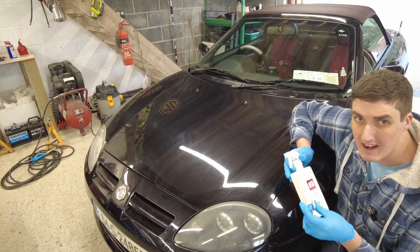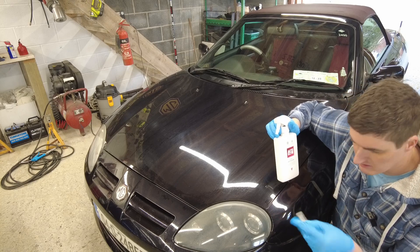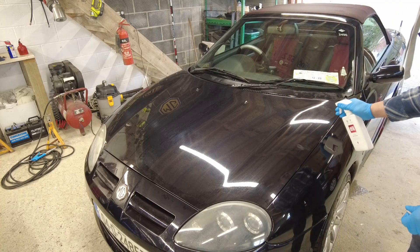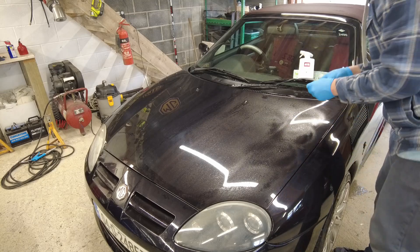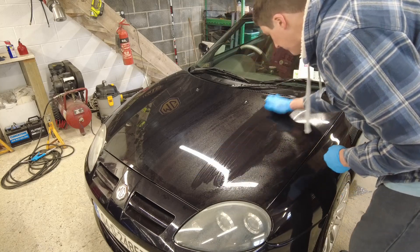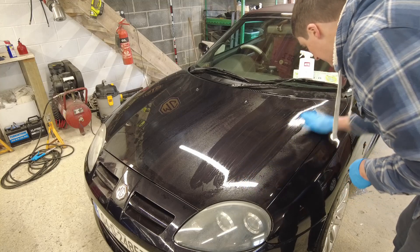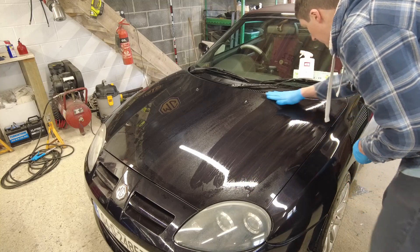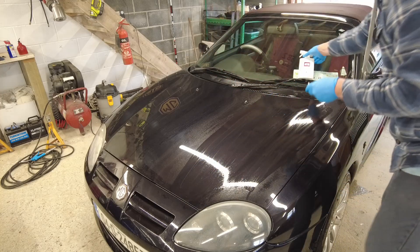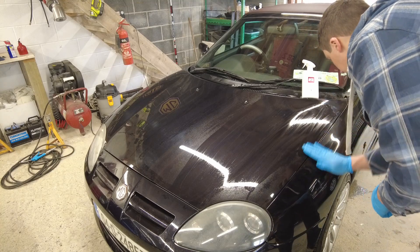We're going to start with the clay bar, working from the front of the car to the back. You make a piece about the size of a coin or a small skimming stone, then you spray down the surface you want to attack. Look at the crap that's picked up — and that's after washing the car. Any surface imperfections like that are going to have an impact on how shiny the car is. Just make sure you keep it wet.